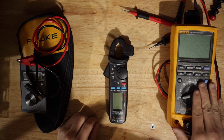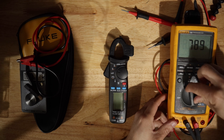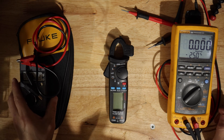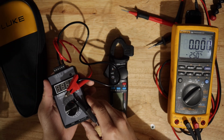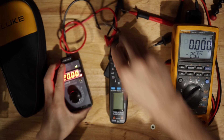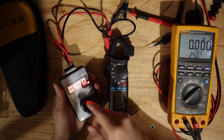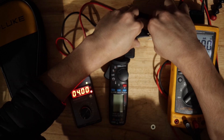I got a process meter — the Fluke 789 — already set to check for mA. I also have this mA generator that I got from Amazon, and this one works. Right now it's set to 20 mA, so let's put it down to 4 mA. Let's connect the leads in here.